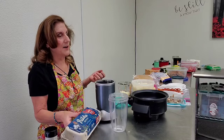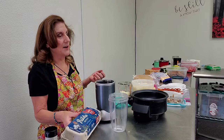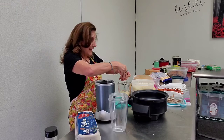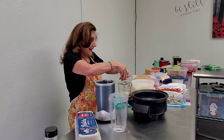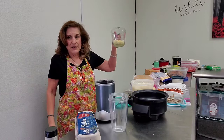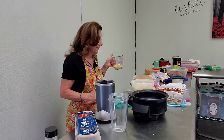Trader Joe's pasture raised eggs are $3.99 a dozen and I love the orange yolks. Marie's daughter raises chickens too. I also get eggs at the honey store. All I did was put the egg and the cheese together — this is the simplest recipe.